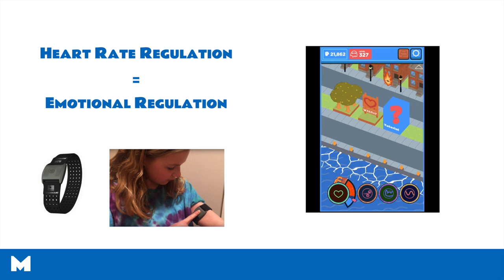One thing that we recommend against is trying to wear the heart rate monitor like a watch on the wrist. It tends to not work well at all when worn on the wrist.